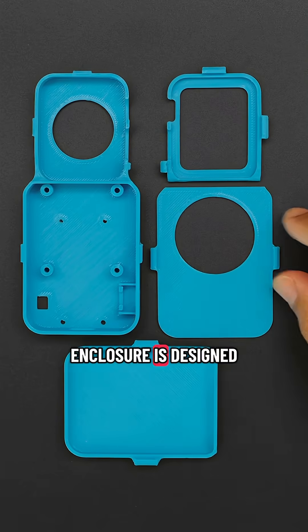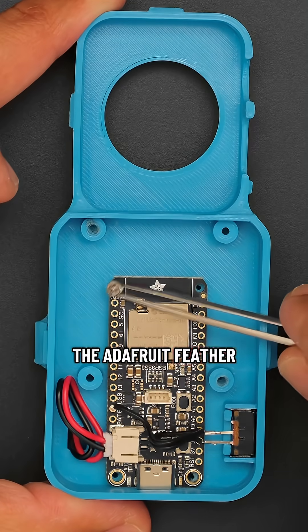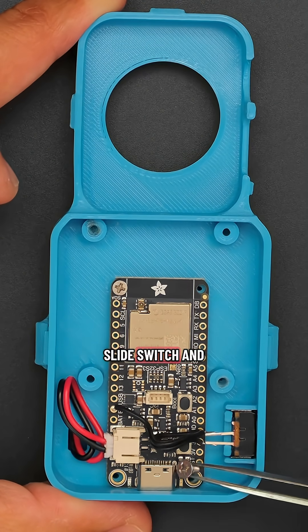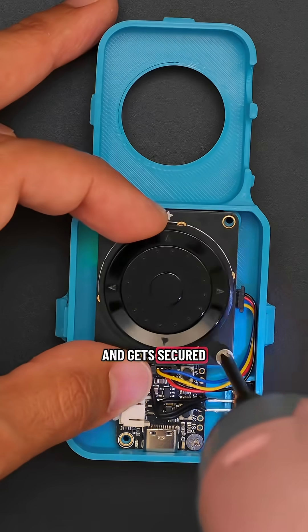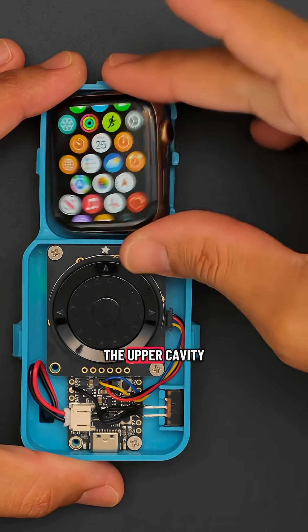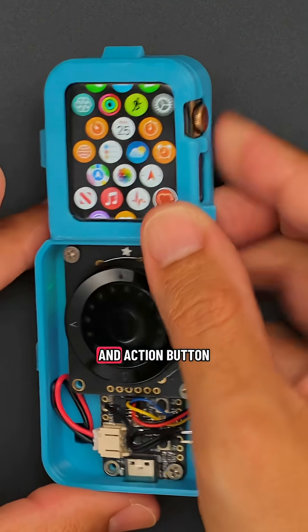The snap-fit enclosure is designed to be 3D printed in PLA without any support material. The Adafruit Feather is secured to the enclosure with machine screws alongside a slide switch and a LiPo battery. The ANO Rotary Encoder Breakout sits over the dev board and gets secured to the built-in standoffs. The Apple Watch press fits into the upper cavity and gets held in place thanks to the snap-fit cover. This case gives you access to the watch's crown and action button.